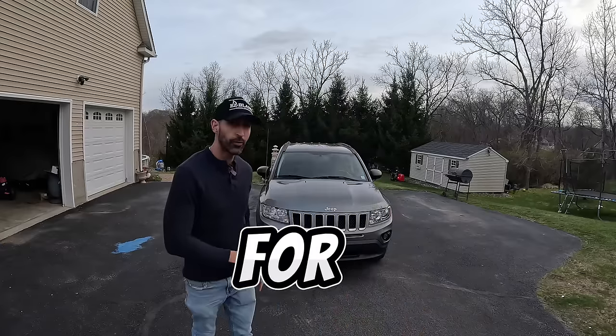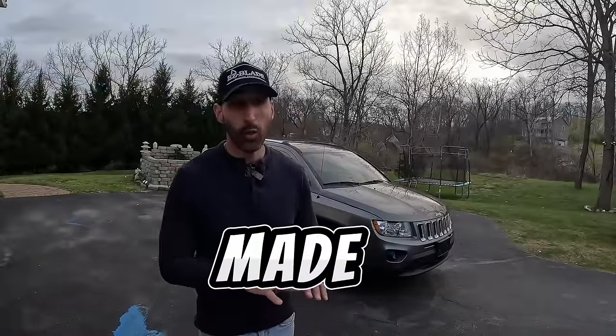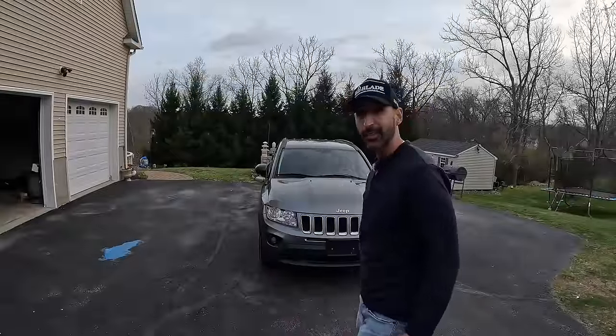Jay here from Flipping Cars for Fun. On this episode we have a 2012 Jeep Compass. Today I'm going to take you through the step-by-step process of what it took to get this car ready to sell, how I made over three thousand dollars in profit flipping this one car, and all the mechanical things I had to do. Let's get into it.